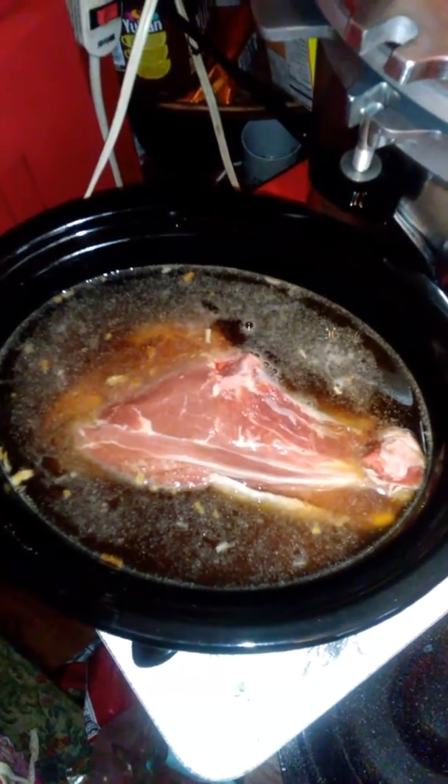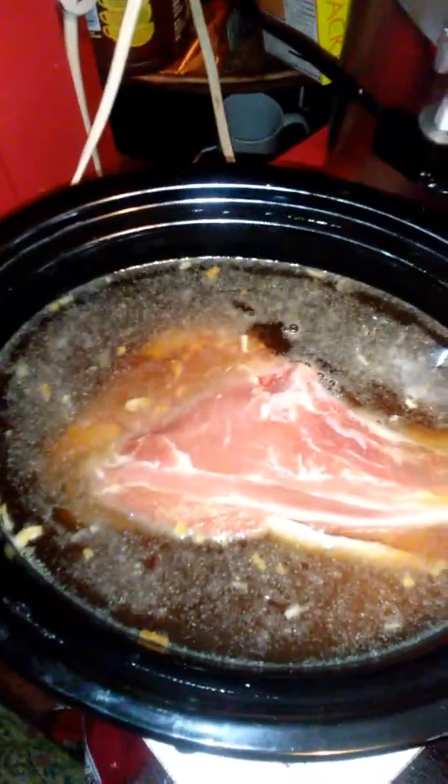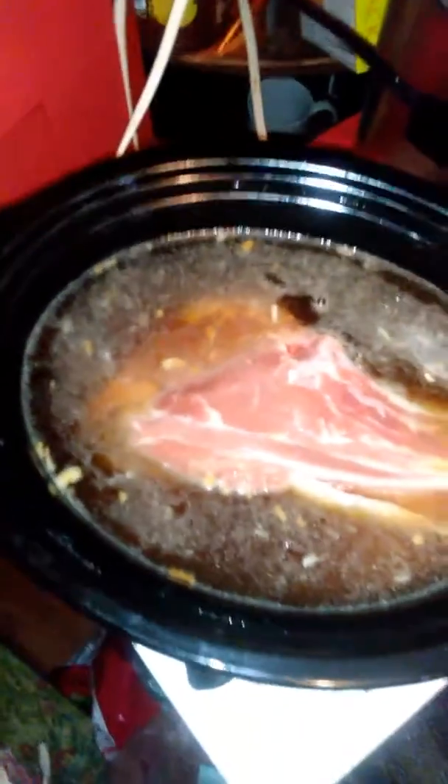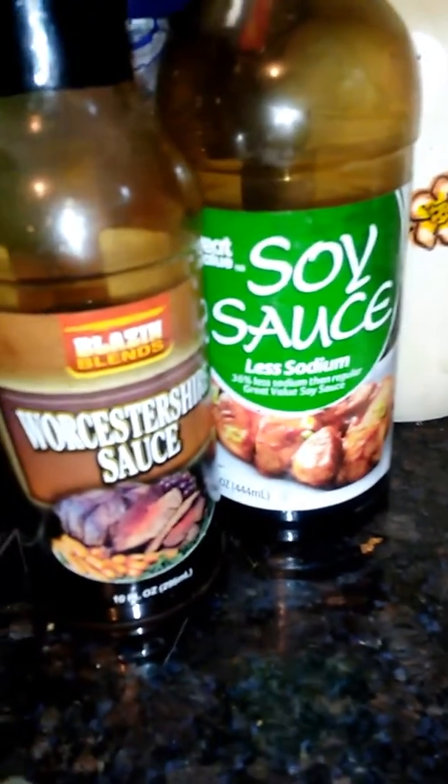Good morning everybody. Today I'm doing beans in the crock pot with roast beef. The beans are already in there, and I've already put in some soy sauce, Worcestershire sauce, and a packet of onion soup mix.